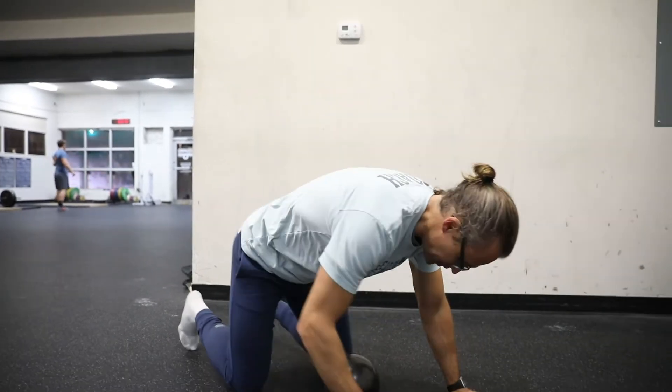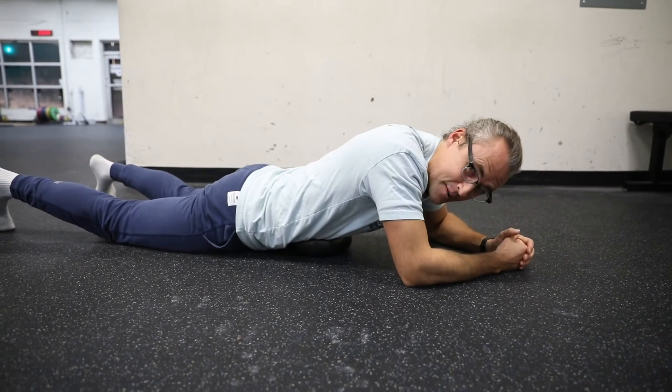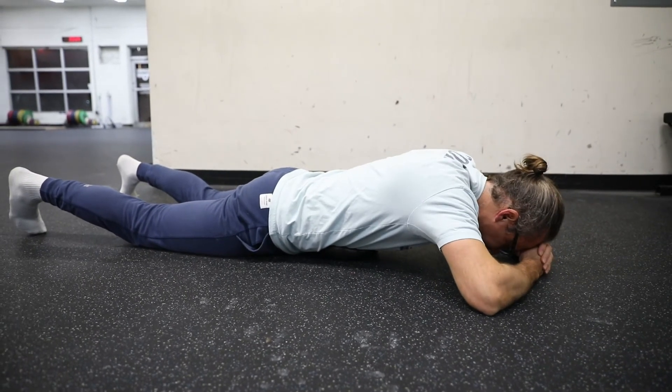All we're going to do is lay on the ball in that position, and it's not going to feel very good. It'll probably feel like you want to vomit or pee your pants — that's okay. So we're going to be on that ball and try to sink all the way into it.